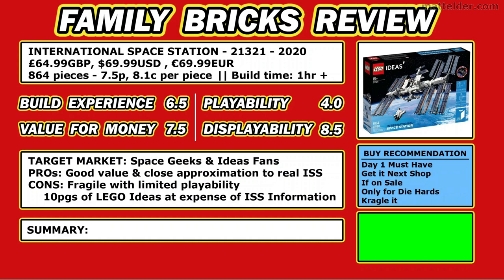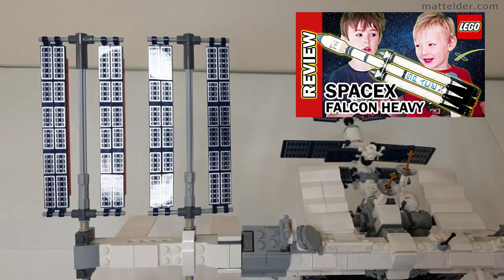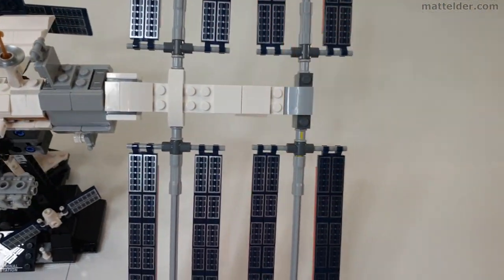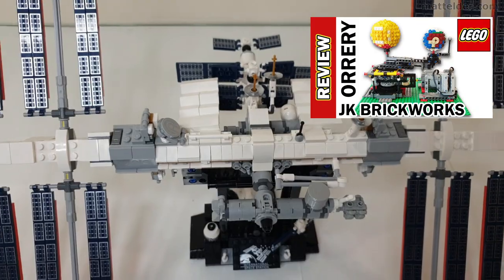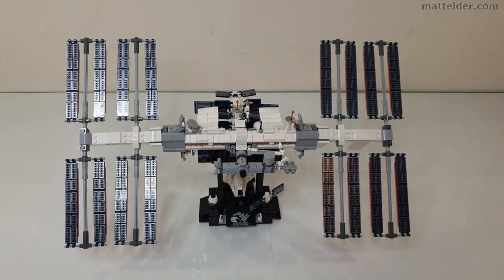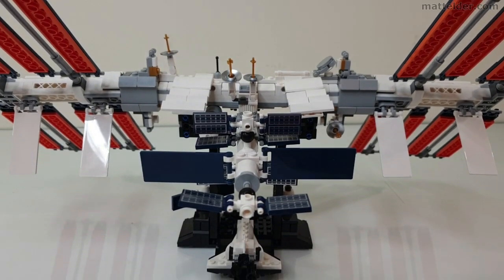Looking at the target market, we'd say it's mainly for space geeks and Ideas fans. The pros: good value and a pretty close approximation to the real International Space Station. The cons: it's fragile with limited playability, and you get 10 pages of LEGO Ideas advertising at the expense of any real quality ISS information. The overall summary is that it's a great display piece for space enthusiasts. In terms of buy recommendation — ranging from day-one must-have all the way through to can't stand it — we'd put it somewhere between 'purchase if it's on sale' or 'only for really die-hard fans of space and Ideas.' Taking an average of the four scores we come up with an overall rating of 66%. Compared to the SpaceX Falcon Heavy fan design and the orrery by JK Brickworks, where the kids could engage and learn, this set felt disappointing and something that will collect dust on the shelf.